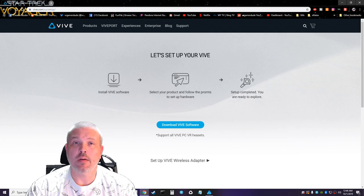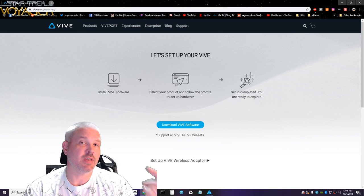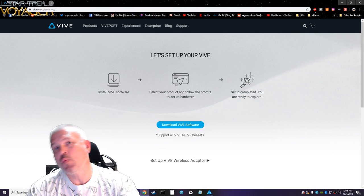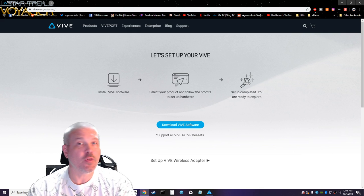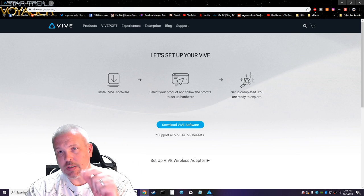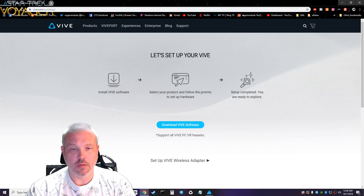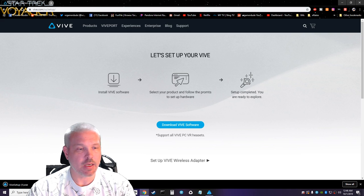To get started, go to vive.com/setup — it redirected me to the US setup, and I'm assuming it'll redirect you to your country's setup. After that you install the Vive software, it sets up the room. Let's go ahead and get that downloaded and start the install — boom, very quick on super fast internet.